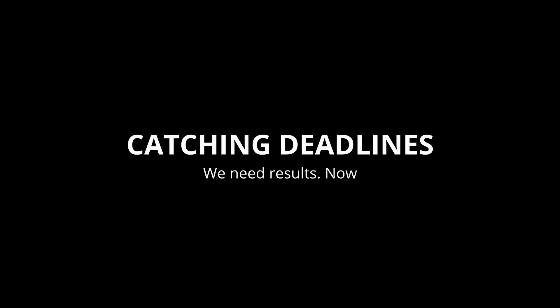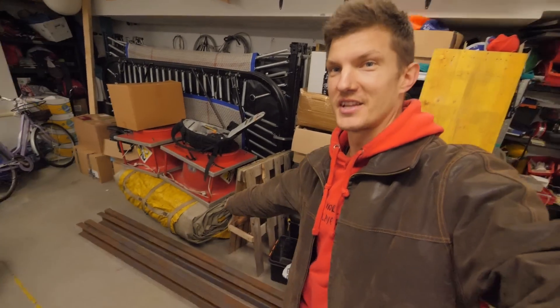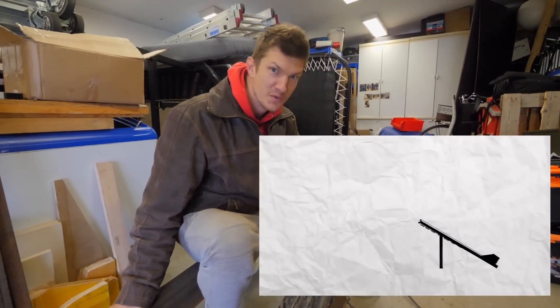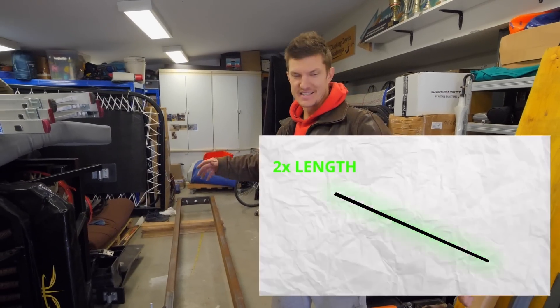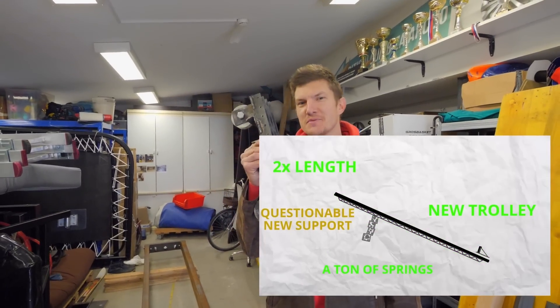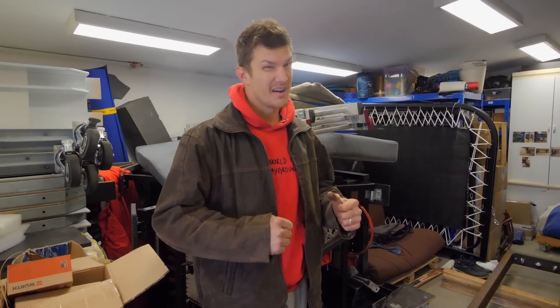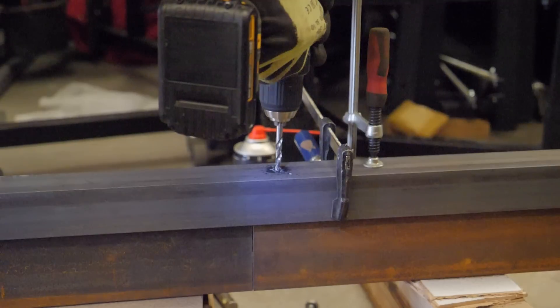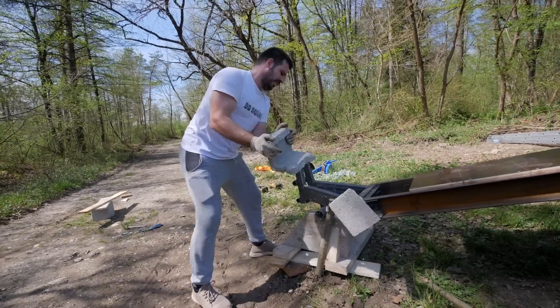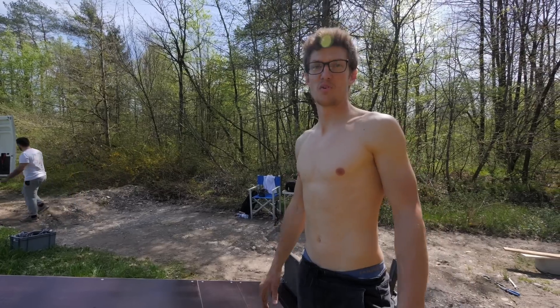I'm building the third version of our cannon and this one is way more heavy duty. We decided to go full scale, working with steel — no more wood. This cannon is gonna be 18 feet long, weigh about 700 pounds, and we have space for 52 sets of six springs. I have to finish this by tonight; we're testing it tomorrow. Next day, we first had to position the cannon, lift it up and fix it in place. This has room for more than 300 springs.